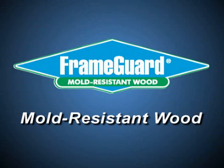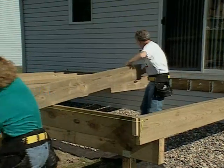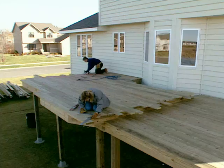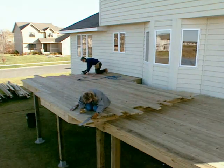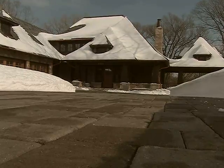This is Dean Johnson from the TV show Hometime. In this short video we feature the use of Frame Guard mold resistant wood. Most folks are familiar with the treated lumber used for outdoor structures like decks and porches. What about using treated lumber for a whole house? That's just what we did when we built the Hometime Stone Cottage.